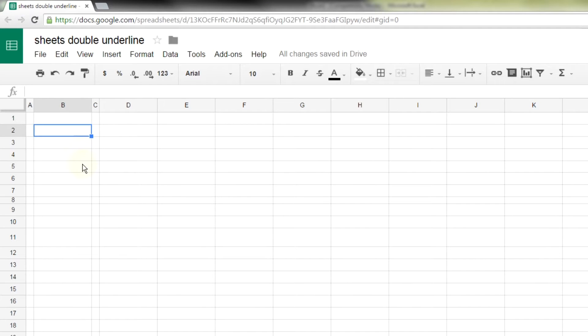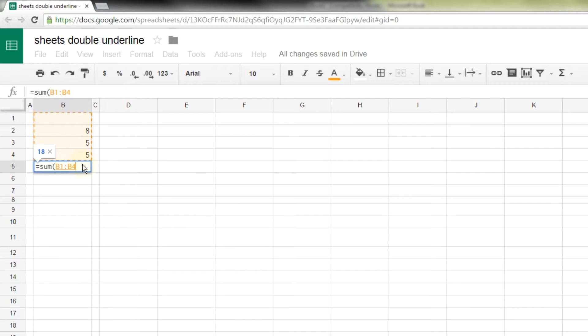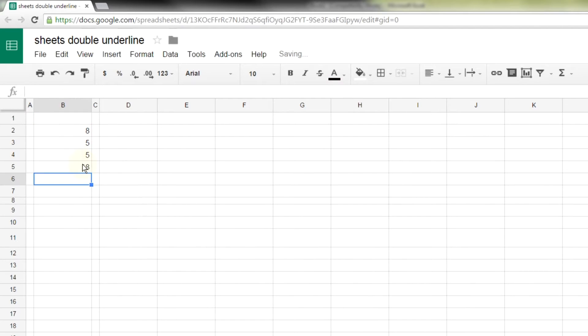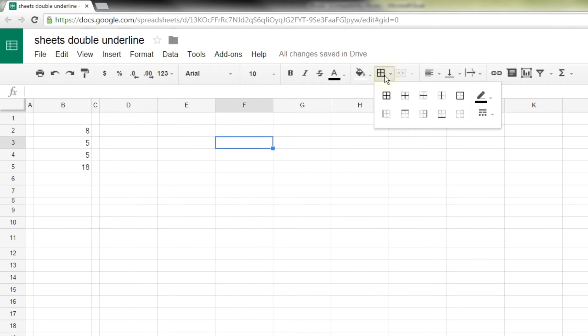You're in Google Sheets and you're trying to find the double underline option. You have a row of numbers that you've summed, and you want to show that the last number is a sum — typically you do that by putting a double underline right above it. If you go to Format and Underline, there's only a regular underline available. If you try to do it with a double bottom border, there's only a single one available.